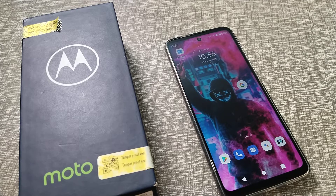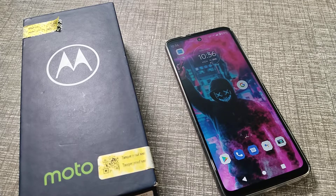So that's it, guys! Now you know how to turn off the touch sound on your Motorola phone. Thanks for watching. Please like my video and subscribe to my channel. Bye bye!